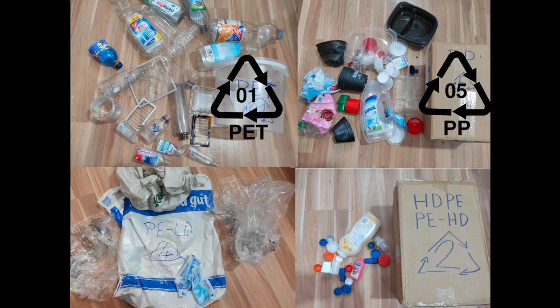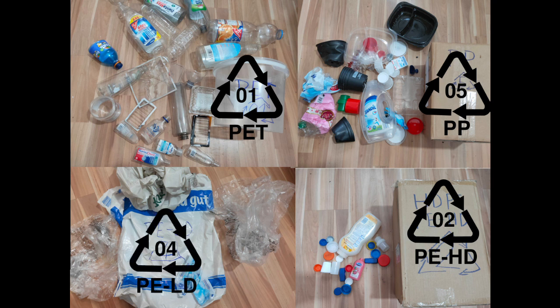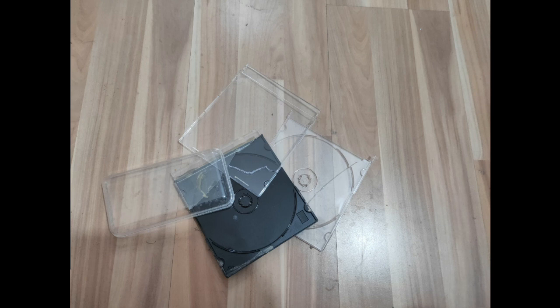The second one is PP, also known as polypropylene. I have detergent containers, food packaging, some plastic bags and a lot of flower pots. And we have PEHD, where HD stands for high density — mostly bottle caps and some containers. The next is PELD, also known as polyethylene; LD stands for low density and it's mostly plastic bags and foils. I also collected some other types like PS and PVC.